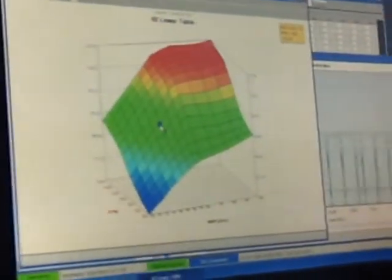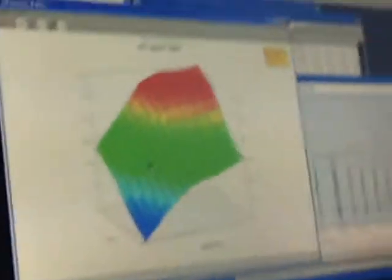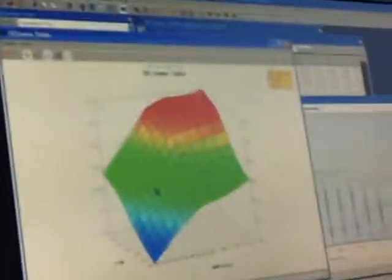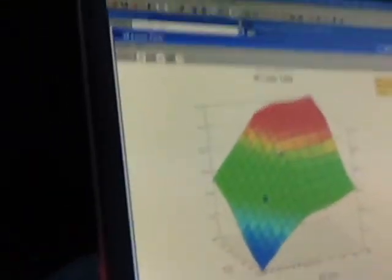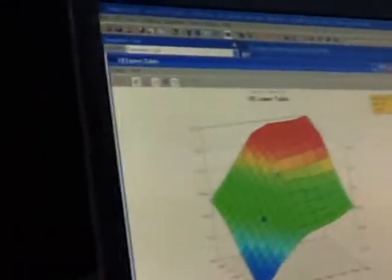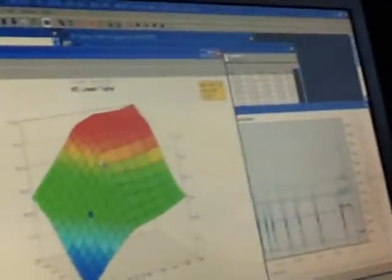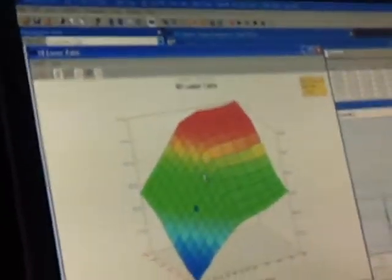This is your graph for the VE table. Trying to keep it at a steady state, like 2,000 RPM. It always takes time to adjust, so you want to keep your graph in a steady state condition and match.